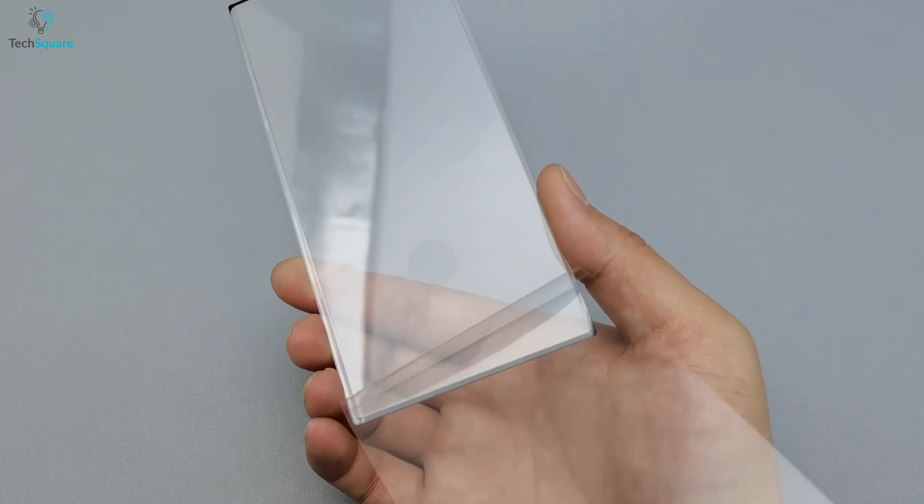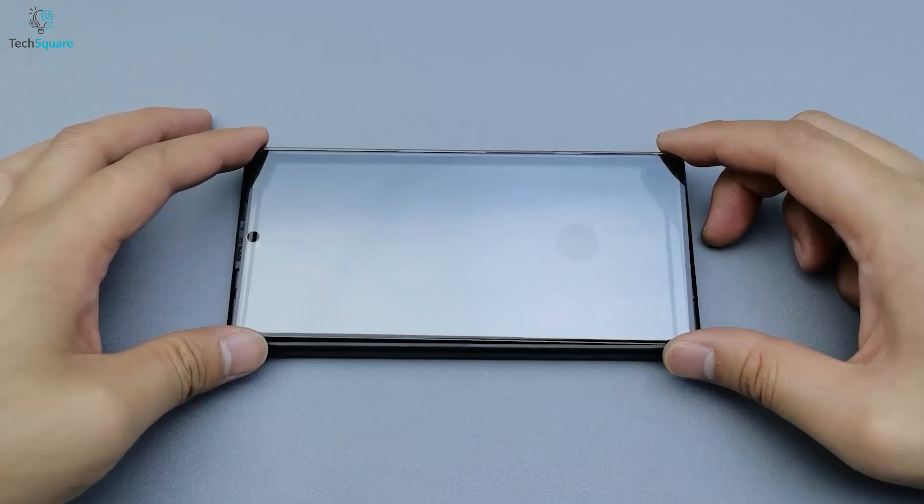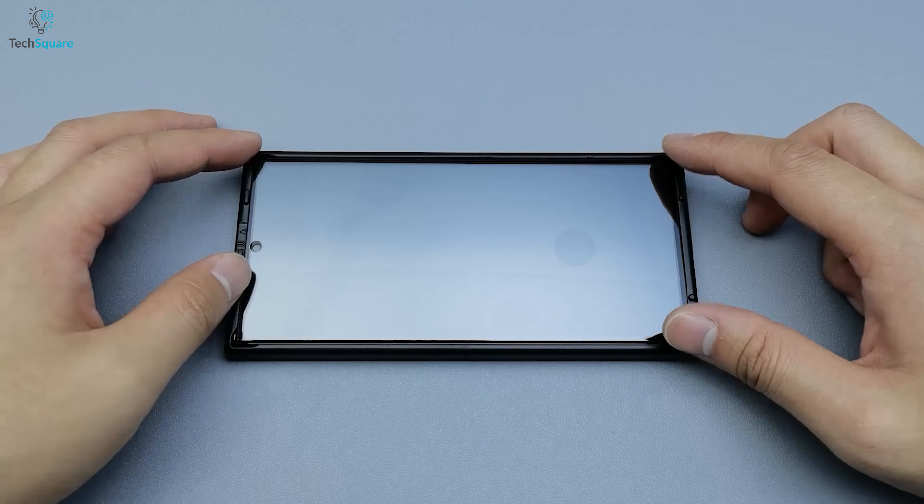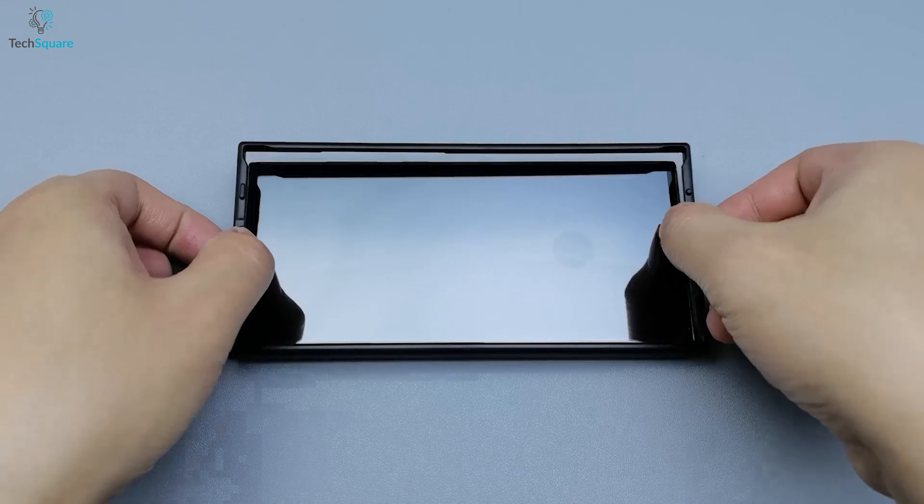Finally, peel off the protective cover from the adhesive side of the protector and align it on your phone from top to bottom gently with the help of the applicator. Then just remove it and you're ready to use.